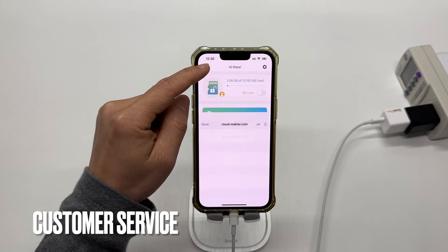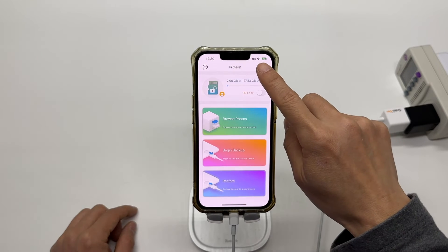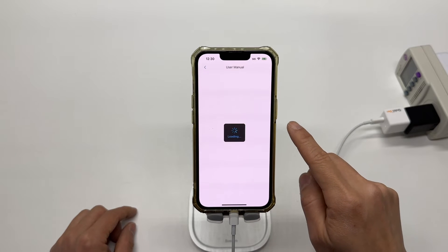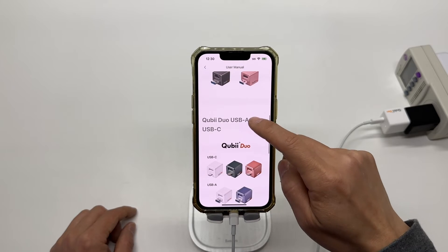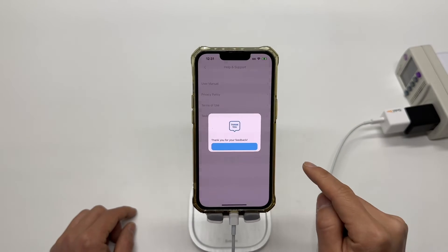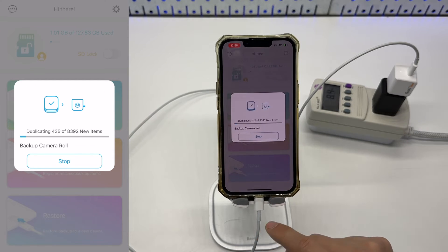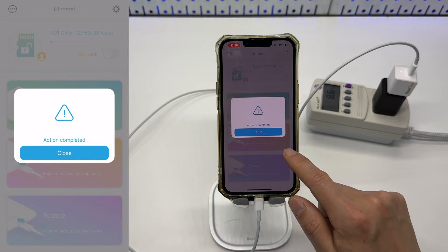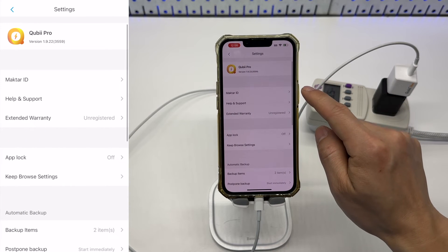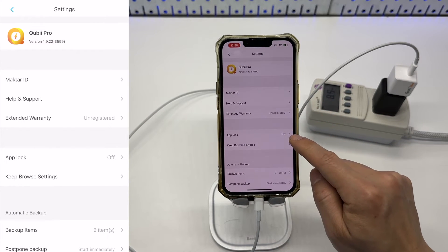Customer service can be easily reached from the top left corner of the app — you fill out a simple form to get questions answered. The user manual can also be found under the settings menu, which is helpful for future reference. The technical support menu basically goes back to the submit-a-request form. The app has three main menu options: browse photos from the SD card, begin backup, stop backup, and restore from the SD card. The rest of the app is pretty self-explanatory.